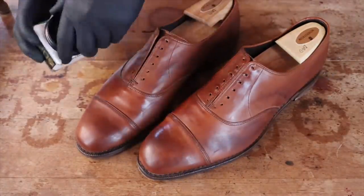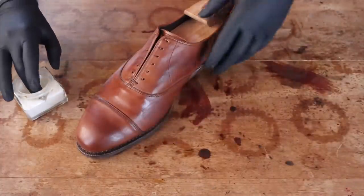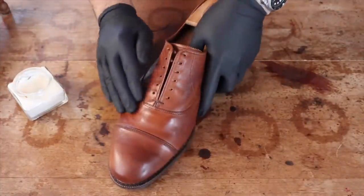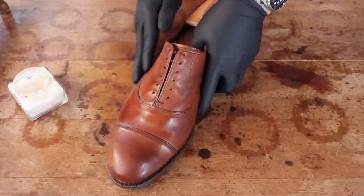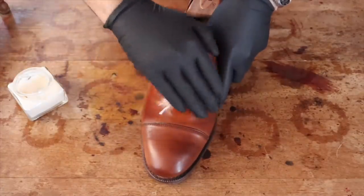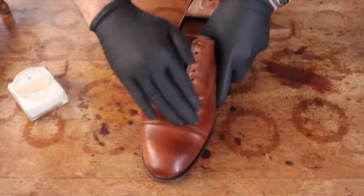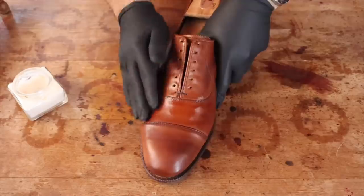The good thing about neutral products is that you can use them on all your shoes despite their color or shade. This is particularly helpful when your shoes are a color you do not wish to alter by adding pigments and colors. So if you're on a budget, buying neutral cream or wax will help you tackle all of your shoes with one jar or tin. That's what I recommend for a cost-effective alternative to buying many colors.